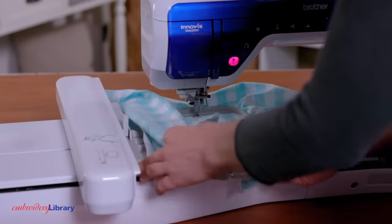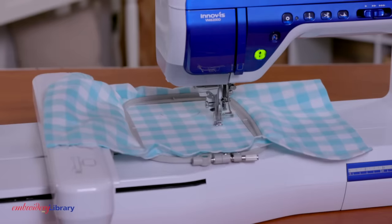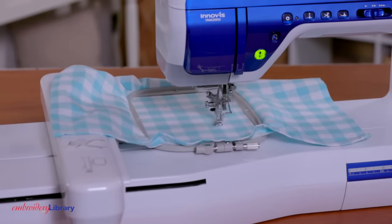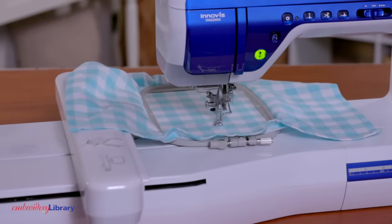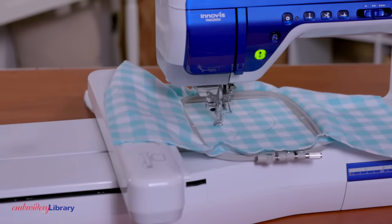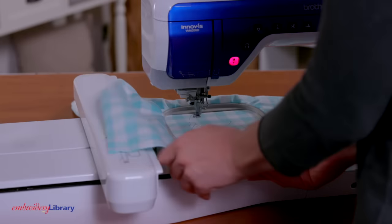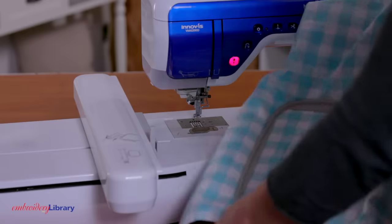Now that the fabric piece is ready, I will embroider the design. I have the towel hooped and ready to go. Load the embroidery file into the machine and embroider the design. Use the design's color change sheet as your guide. A placement die line will sew — this is the same shape as the fabric piece.